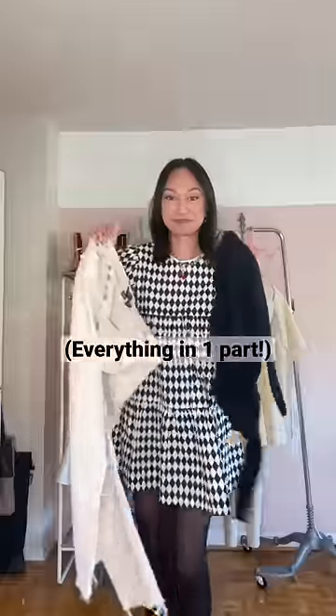Hey guys, welcome back to my series 'Fit That Fit.' I have the best idea ever for these jeans — today I'm gonna be flipping jeans and a sweater.